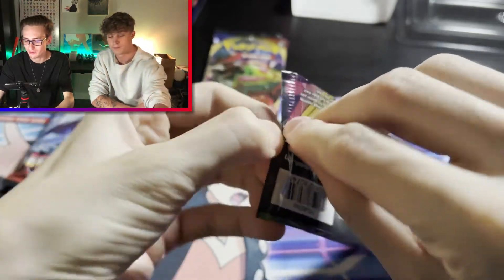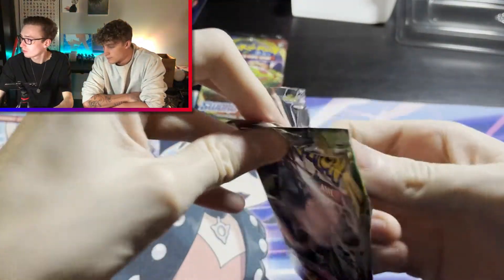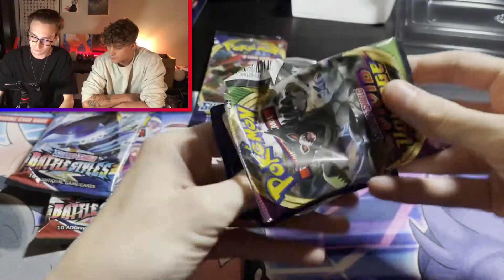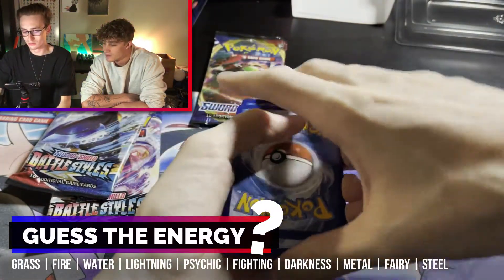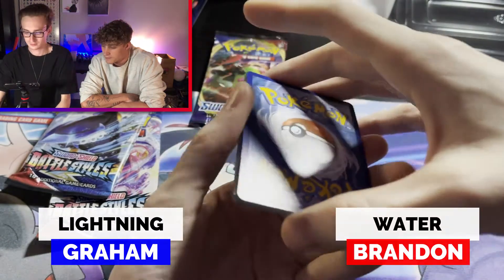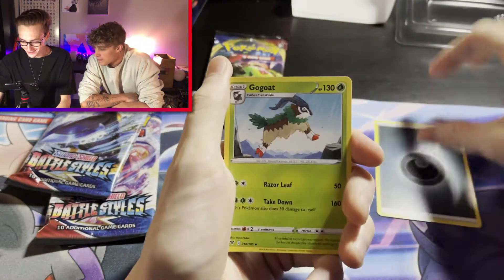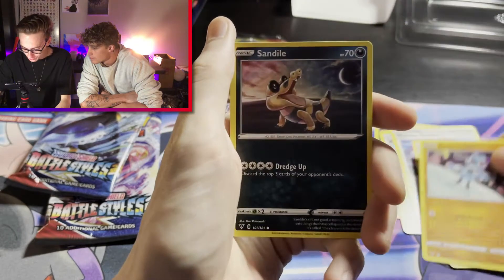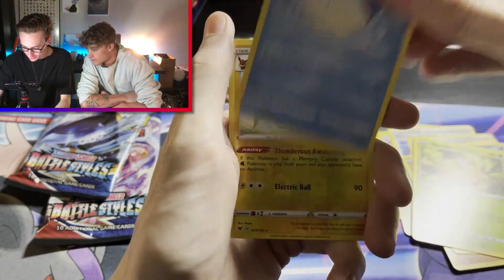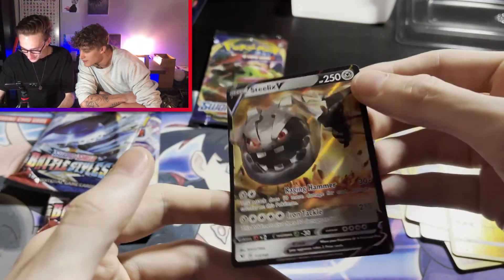Let's keep it the same, pack for pack. We got a nice looking code card. We got Go Goat, Winden Stadium, Metang, Ferroseed, Riolu, Sandile, Weedle, Whalmer, Jolteon — and Steelix V! We have not pulled this yet, I think. That is dope! There's a good pull.